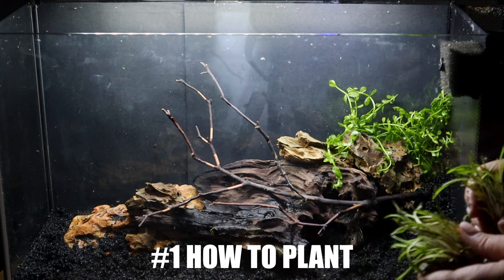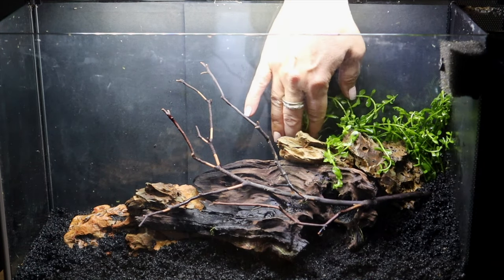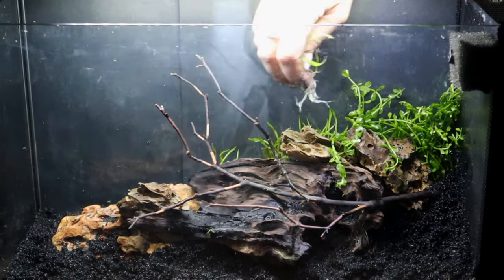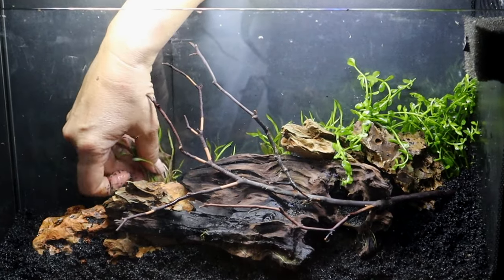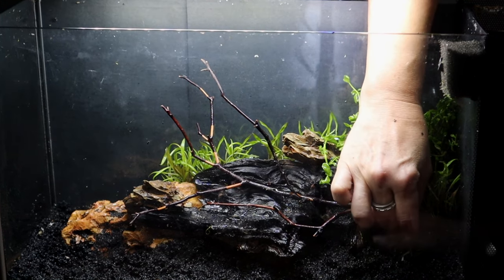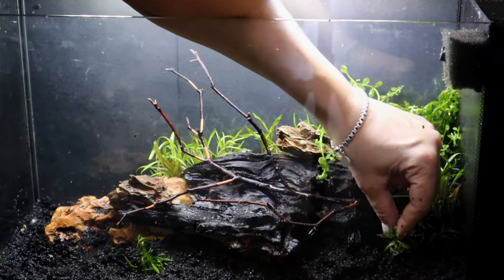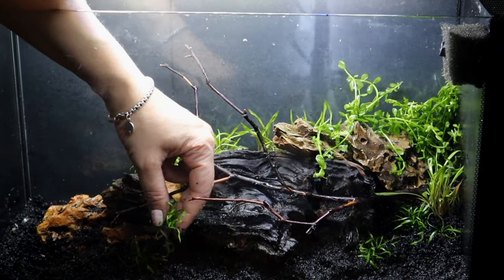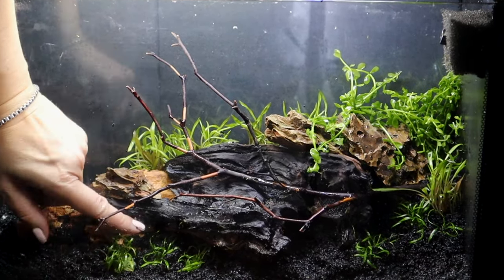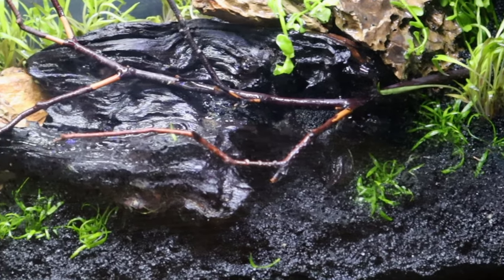Number one: how do they grow? You plant them into the substrate, whether that's soil, aquatic soil, or even sand or gravel. I prefer sand, especially with nano tanks. I supplement and feed them with root tabs — that's just fertilizer you put into the substrate. You wouldn't believe the root structure they develop over time. Not only will your Crypts get very full if you're feeding them well, those roots down below are going to be massive. You definitely want to plant them in the substrate.